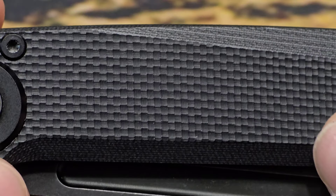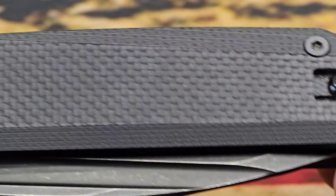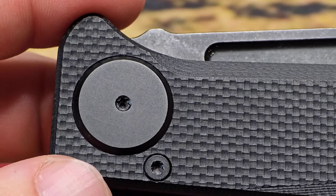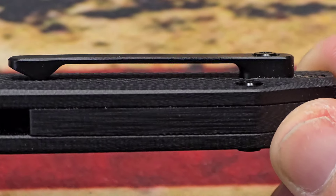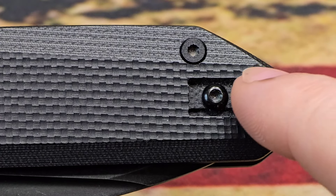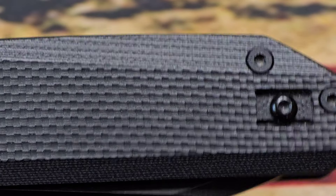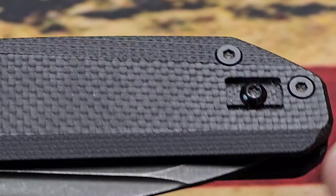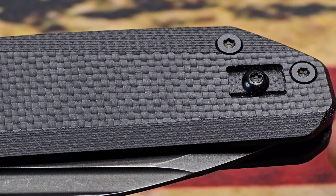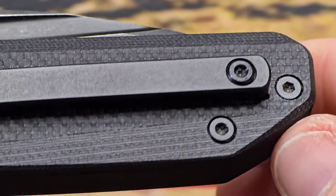The G10 is grippy but not rough, if that makes sense. This knife carries extremely well - I've had it for a while, got it as soon as it released, and it's been in the pocket several times. We have T8 hardware all the way around. The titanium pocket clip is reversible. What's cool is you can use any Para 3 clips - any Spyderco Para 3 or Lynch Northwest clip will work as long as it fits the Para 3 wire clip spot.